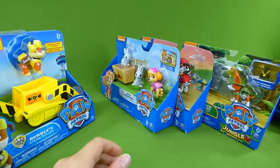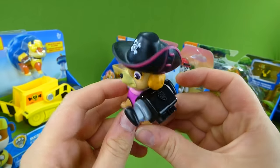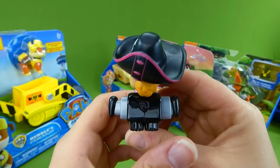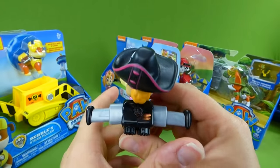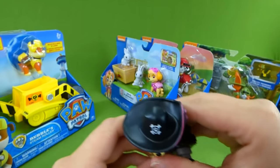Then we had the action pack pups. This is Skye — you press her pup tag and her wings pop out. Those were a lot of fun.